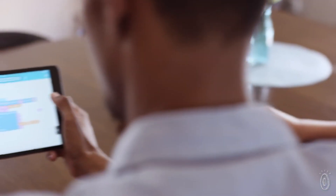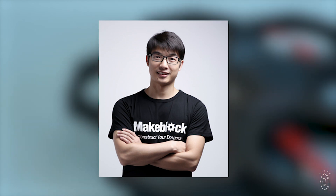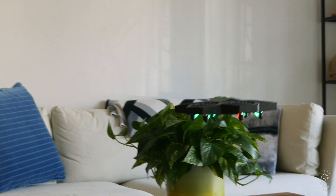AirBlock is the dream come true of maker Jason Wang. His passion for robotics inspired him to quit his day job to focus on creating an accessible learn-as-you-go drone that delivers plenty of flying fun.